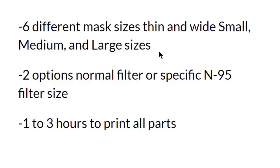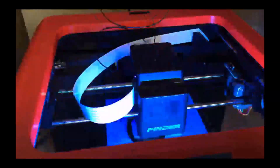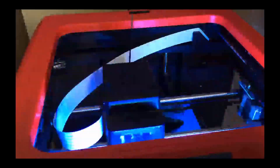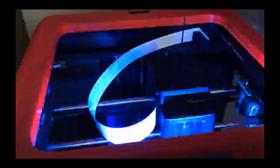The overall time that this takes is one to three hours to print. Here's a time-lapse of the mask being printed. The angle may not be the best as it does not fully depict the mask, but we tried our best to get the best angle.